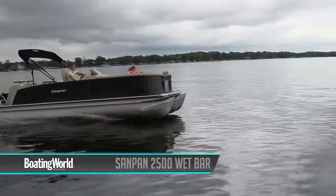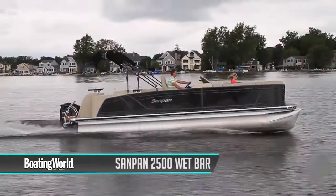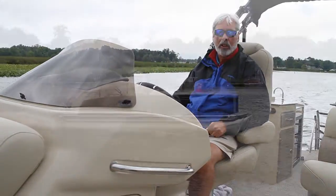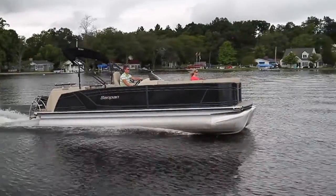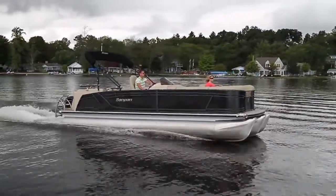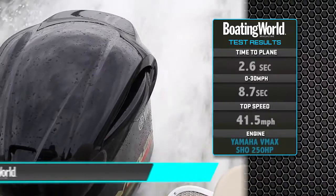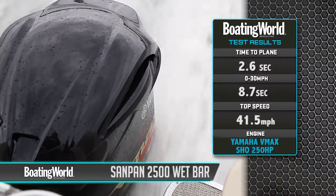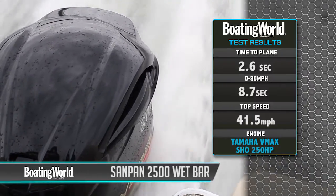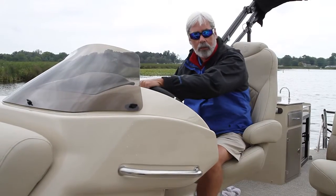We just finished testing the Sandpan 2500 Wet Bar by Godfrey Pontoons — a party on the water waiting to happen. We're powered by a Yamaha V-Max SHO 250 and it gave us nice performance. I'm not sure we had the prop exactly right; it didn't seem to hook up immediately, but the results were still impressive: on plane in 2.6 seconds, 30 miles per hour in 8.7 seconds, with a top speed of 41.5 miles per hour. Let's head back to the dock and check out some of the features of this boat.